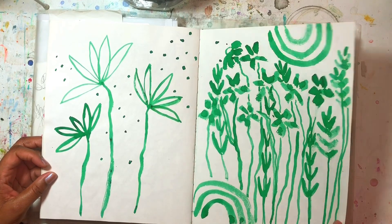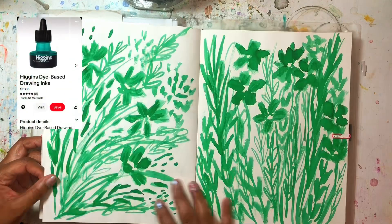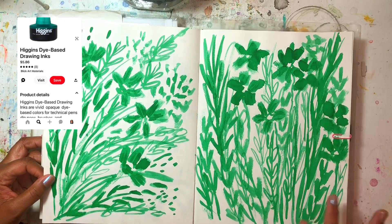These are ink — I'm just playing around with it, I think it's Higgins ink. I really like it, it's so pretty. I like making these monochrome pages.